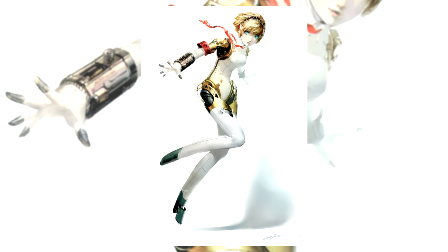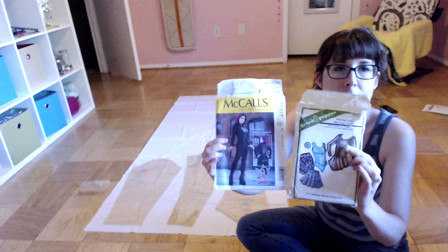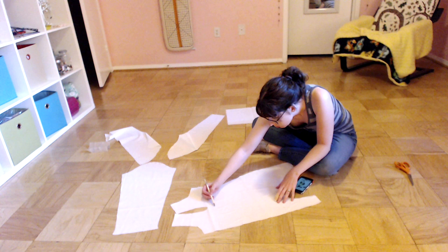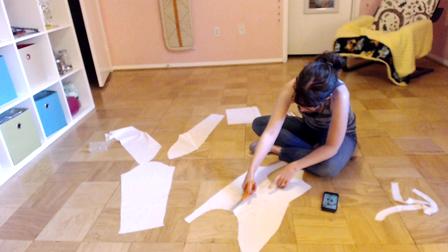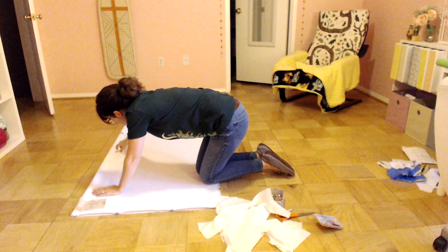Hey everyone, welcome to another Clueless About Cosplay voiceover. I am Hallie, and I'm Brendan. Today we are going to talk about this Aegis — Aegis? — costume. I'm sure Alana loves that we butcher that, because I've picked up that this is a very important character to her. It's one of the super meaningful, wonderful characters she has this bond with. We are quite clueless because I don't even know how to say it or what it's from. It's from Persona — I don't know which one though. Yeah, I know there are a lot of Personas.